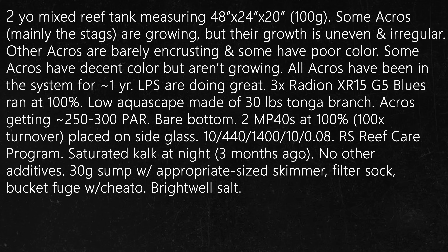Question number 5. A two-year-old mixed reef tank measuring 48x24x20 for 100 gallons. Some Acropora, mainly the stags, are growing but their growth pattern is uneven and irregular. Other Acropora are barely encrusting and some have poor color. Some Acros have decent color but aren't growing. All Acropora have been in the system for over a year. LPS are doing great. Three XR15 G5 Blues run at 100%. Low aquascape made of 30 pounds of Tonga branch. Acros are on top of the scape receiving about 250-300 PAR. Bare bottom. Two MP40s at 100% for 100 times display tank turnover placed on each side of the tank. Parameters are 10, 440, 1400, 10, and 0.08.